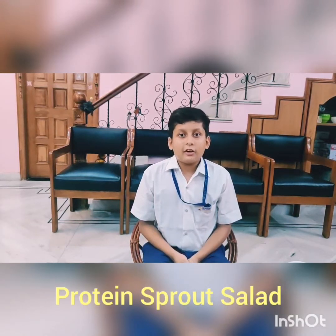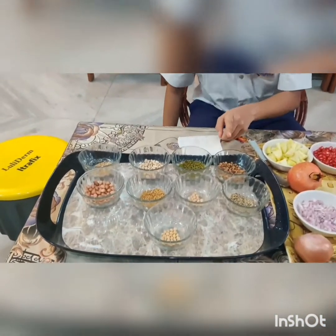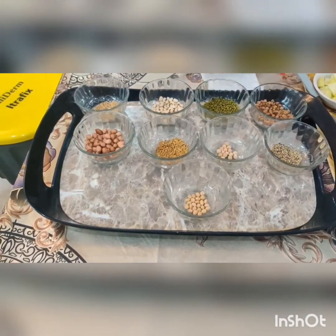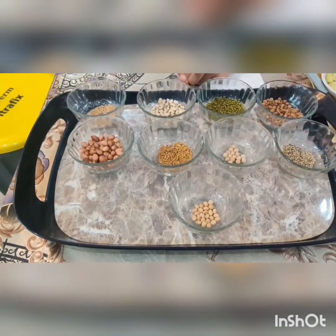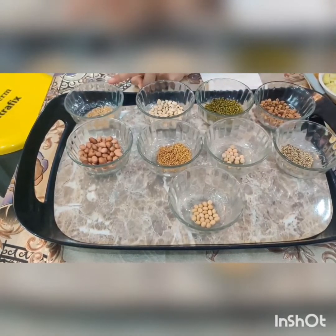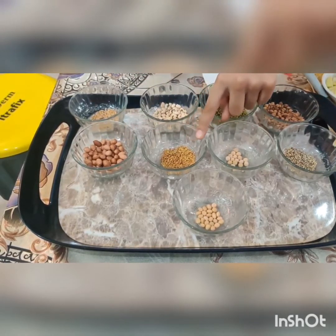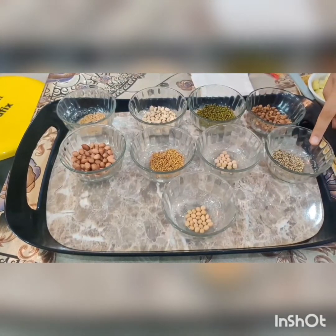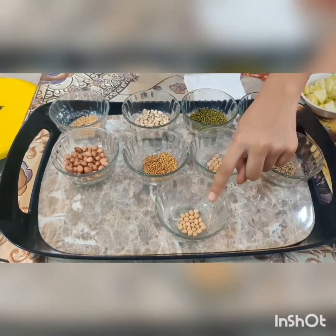I will make it without the use of fire and with a little bit of chopping. The ingredients I am going to use among the grains are: black gram (chana), green gram, soya bean — I don't like the taste of soya bean so I will add it in a little amount — wheat, peanut, fenugreek, white pea, pearl millet (bajra), and black eyed bean.